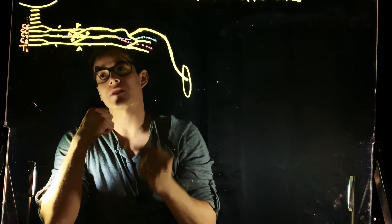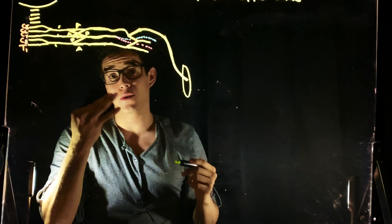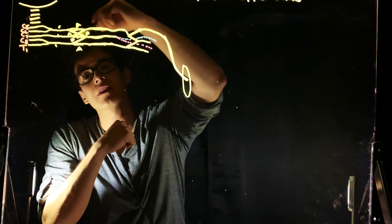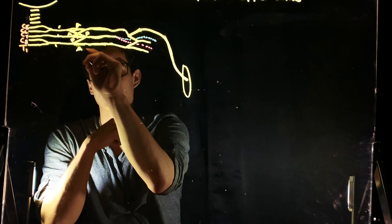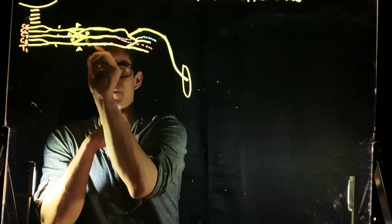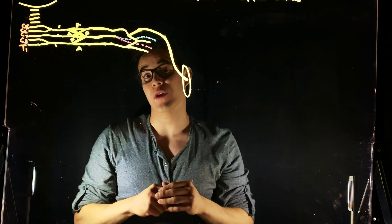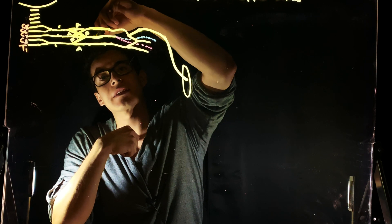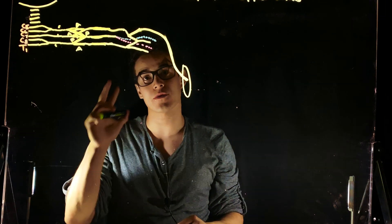Then we move on to our divisions. For our divisions, we have three anterior and we have three posterior. So we see an anterior division here, another anterior division there, a third anterior division here. Then we have three posterior. Those are all our divisions. Now we move on to our lateral cord, our posterior cord, and our medial cord.